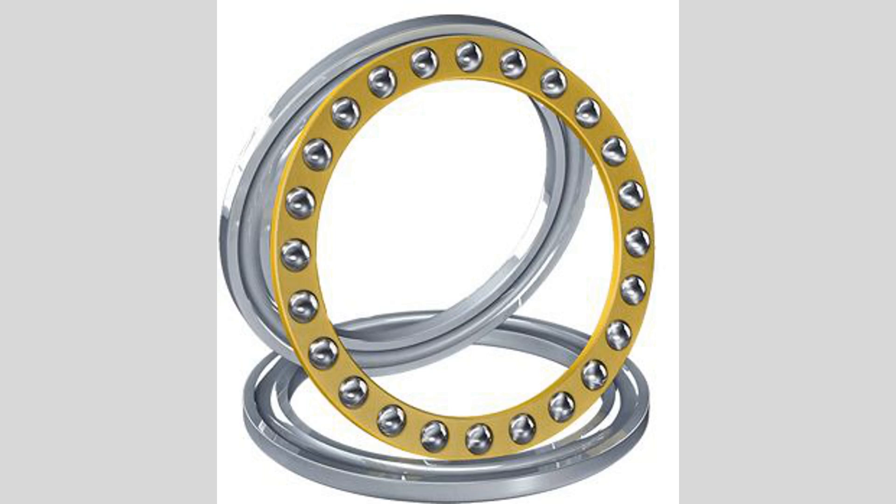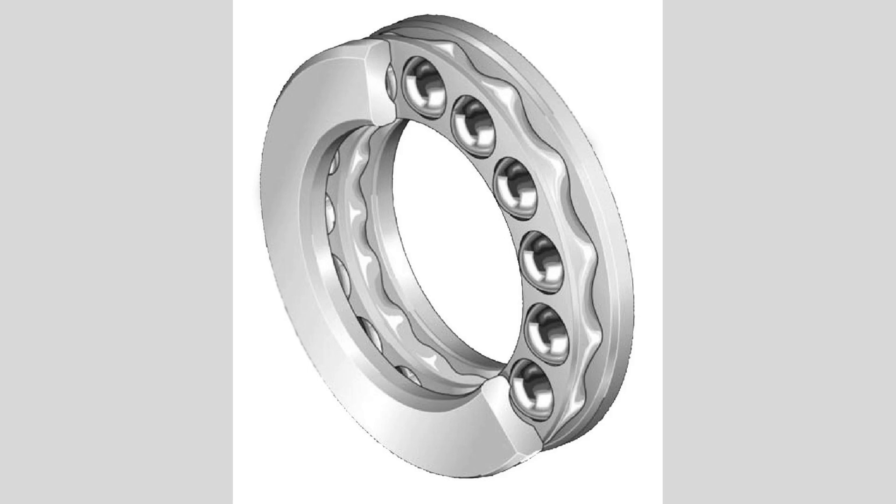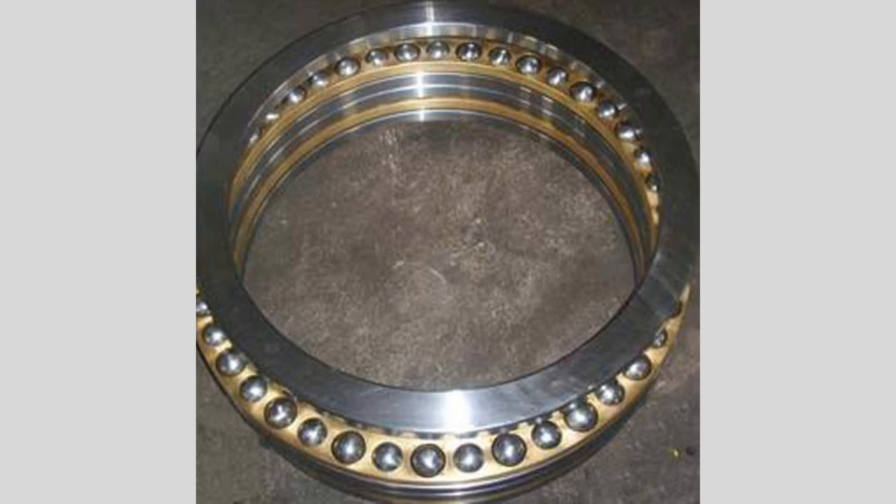Thrust ball bearings are commonly used in applications such as automotive gearboxes, machine tool spindles, and various industrial machinery. They help maintain the stability of rotating components and prevent axial movement, ensuring smooth operation and prolonging the life of the equipment. Materials used include carbon steel and stainless steel, with carbon steel known for strength and durability, and stainless steel providing corrosion resistance for environments with moisture or harsh chemicals. Proper lubrication is essential, reducing friction and wear between the balls and raceways. Thrust ball bearings can be lubricated with grease or oil, and many designs feature seals or shields to retain lubrication.